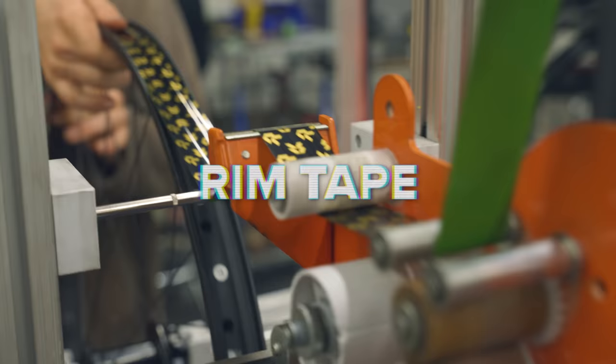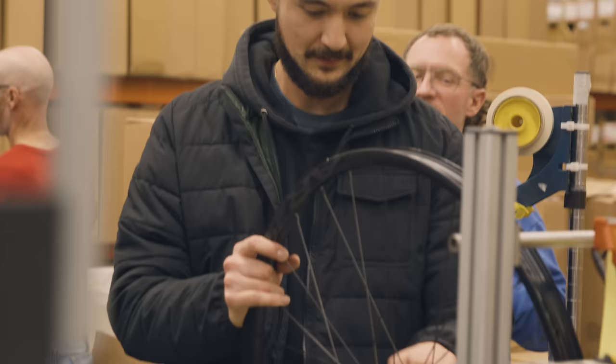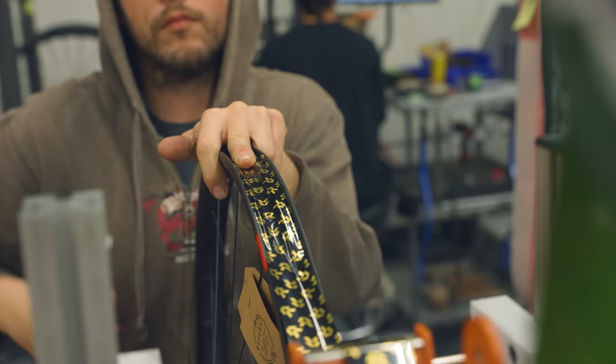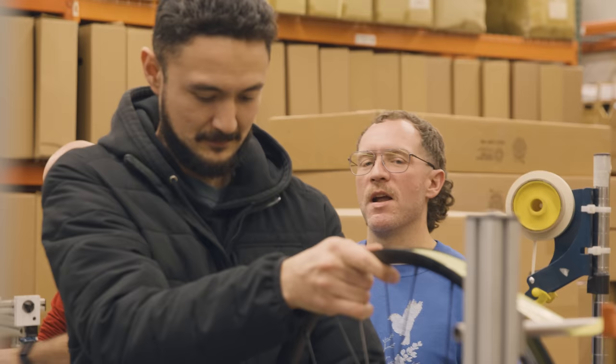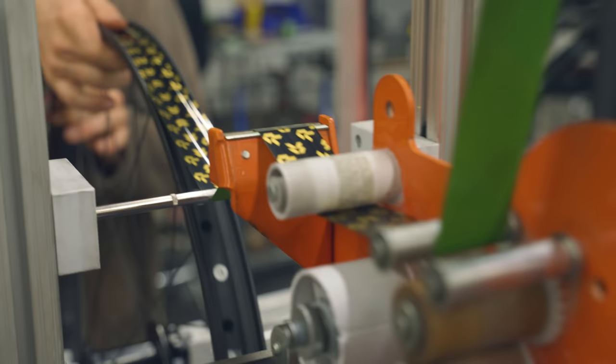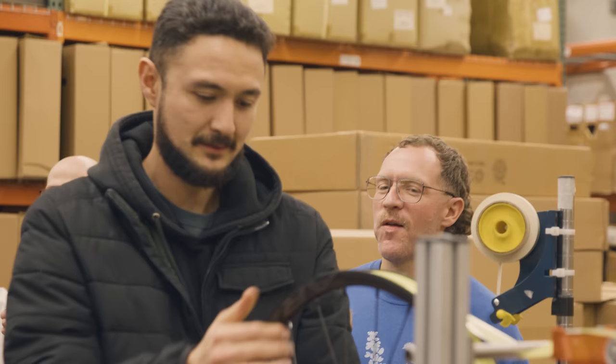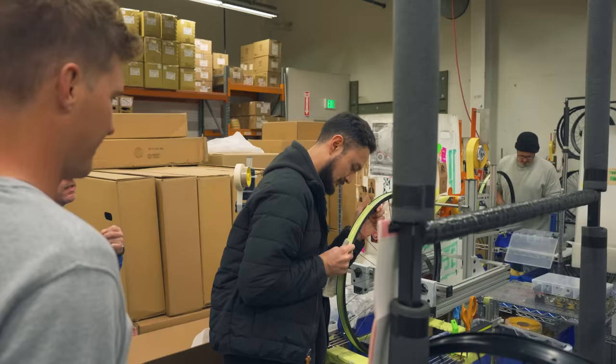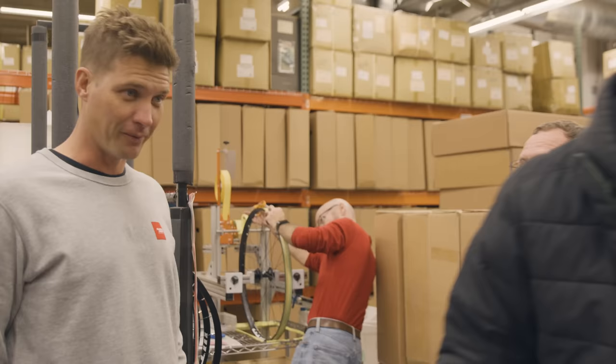Then it goes to this taping station at the end of the line. Victor's going to pop one in there — he starts the rim tape between two and three spokes down from where the valve hole is. He makes sure it's nice and well seated, then hand-over-hand pulls it toward him. He cuts the tape so it's between two and three spoke holes past the valve, giving a good layer of overlap. Then he works all the bubbles out. That tape is perfectly on there.